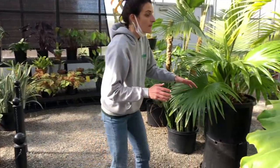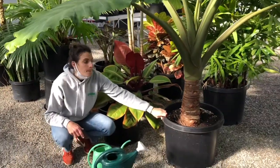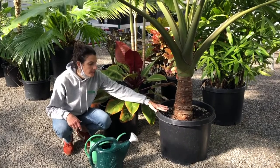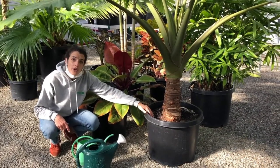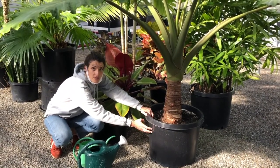Over here you'll notice that all of these larger pots are in plastic. As I mentioned, this is partly due to the fact that these plants like more water and sustain wetter soils for longer periods of time, because there's going to be no evaporation through the sides of the pot.